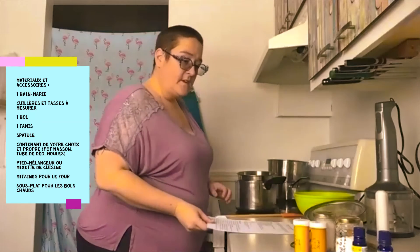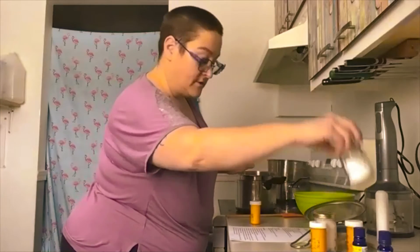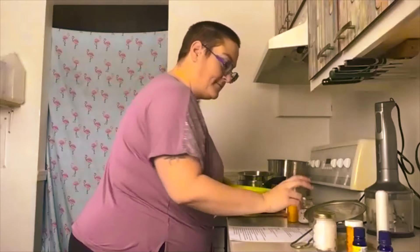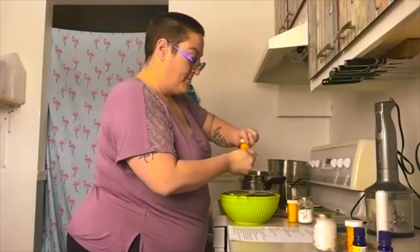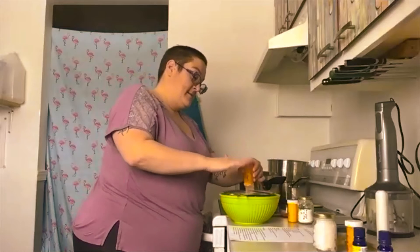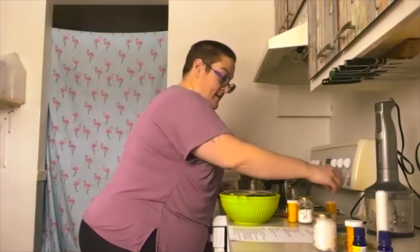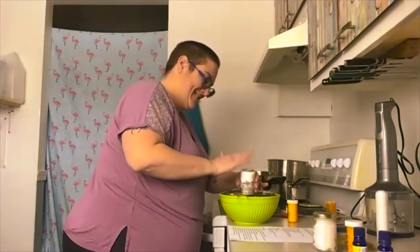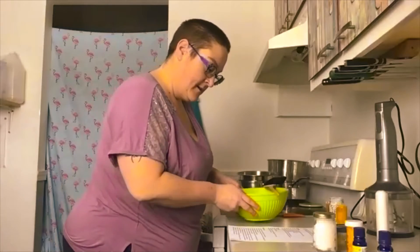On commence par tamiser l'oxyde de zinc, la fécule d'arrowroot et l'argile ensemble avec un tamis, et on mélange les produits. Un peu de poussière — vous pouvez, si vous voulez, utiliser un masque. Des fois, ça peut être pratique pour ne pas s'étouffer. Voilà, tous les produits sont dans mon premier bol. On met de côté.